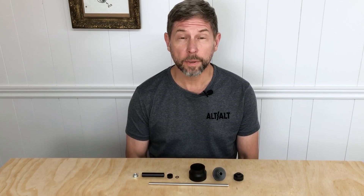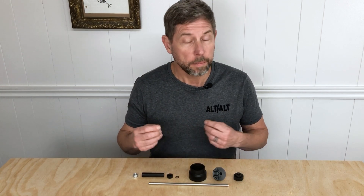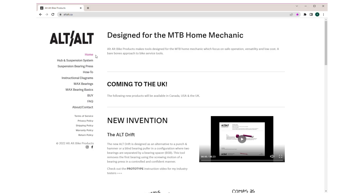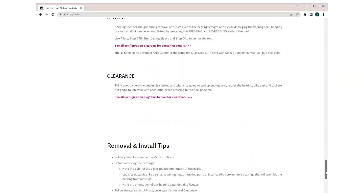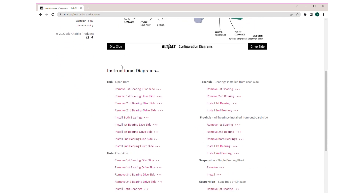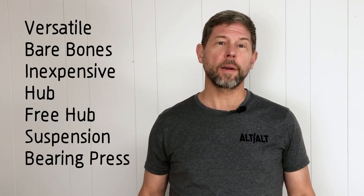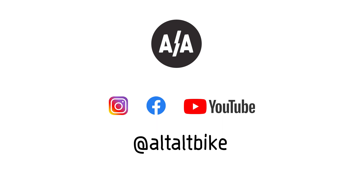This is an extremely versatile bearing press system that works in many situations by positioning individual parts together to either remove or install bearings. Because it relies on using the right part at the right time, it's important to approach this from the fundamentals of bearing swaps. Head over to the how-to section of ALT-ALT.CA not only to learn how to use the system, but why. Then check out the instructional diagrams to find out how to put all the tool parts together for every situation. If you're interested in buying an extremely versatile, bare bones, inexpensive hub, free hub, and suspension bearing press system, head on over to the buy section of ALT-ALT.CA. Watch Instagram for product notifications and check out the ALT-ALT YouTube channel for some upcoming videos where I'll be doing a bunch of bearing swaps and sharing some tips. Happy wrenching!